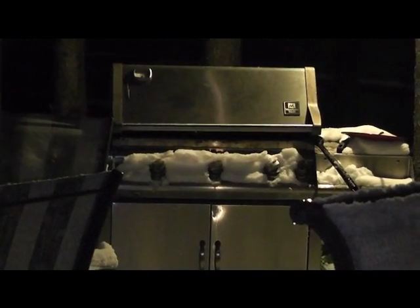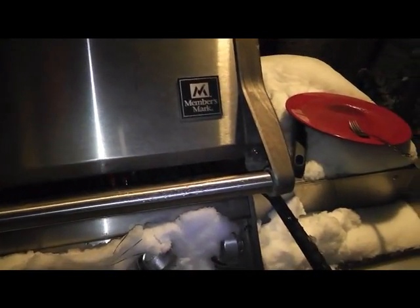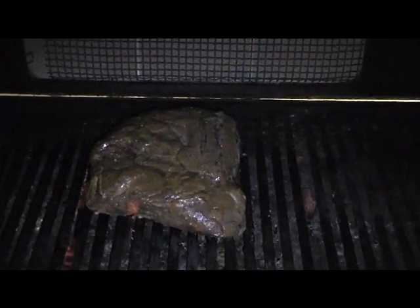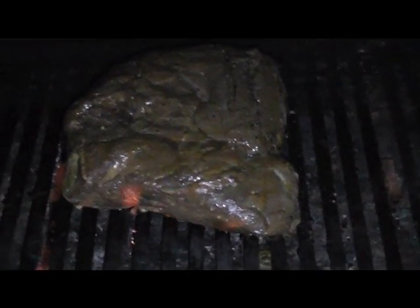I'm gonna YouTube it. I'm gonna name it 'Grilling in Clogs 101.' Why do we always name it 101? Actually, this is probably senior level stuff. I'll show you POV style. Look at that — tri-tip for tacos, POV. I'll edit that. See what happens when you're inattentive? That's why this is Grilling in Clogs 301 — it's a senior level grilling class.